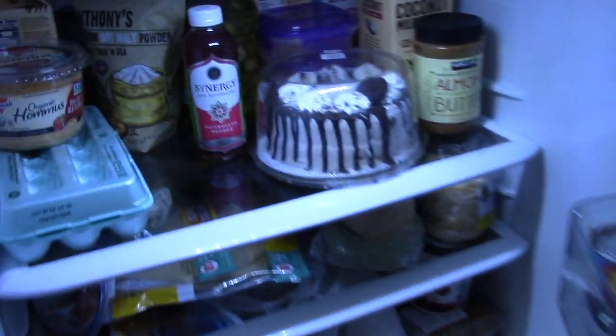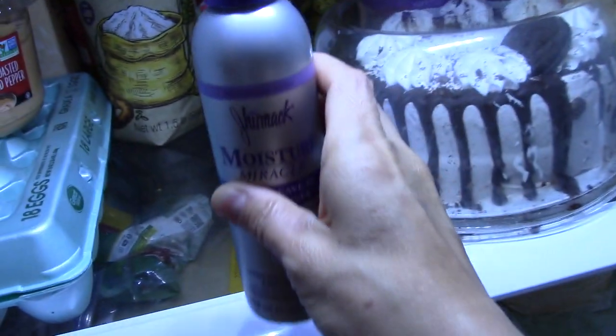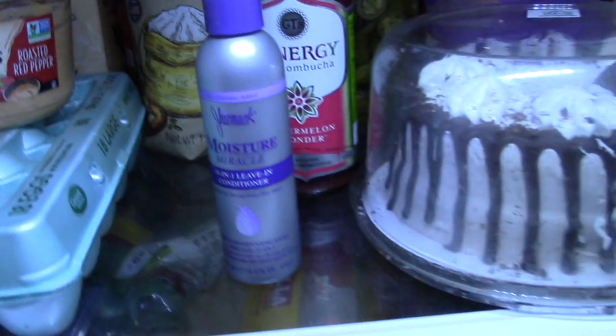So what you're going to do is put your leave-in conditioner in the refrigerator 15 minutes before you plan on using it. What I did is I took a shower and washed my hair with shampoo and conditioner, and when I got out I put my leave-in conditioner into the refrigerator.